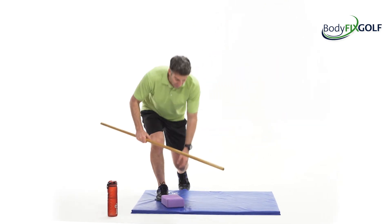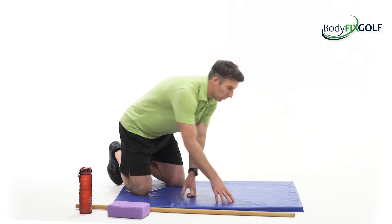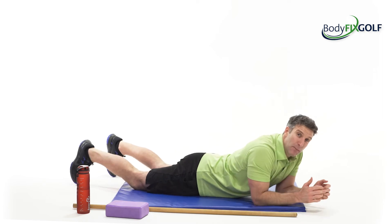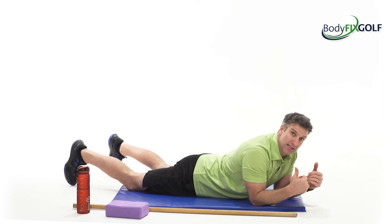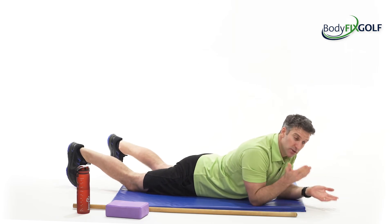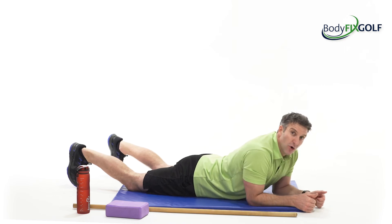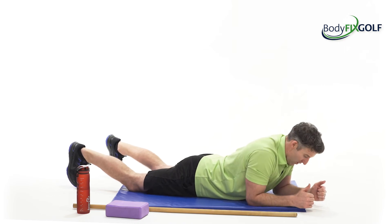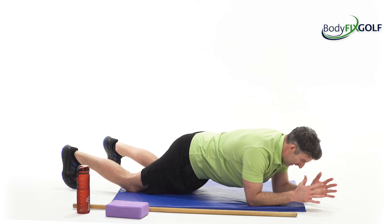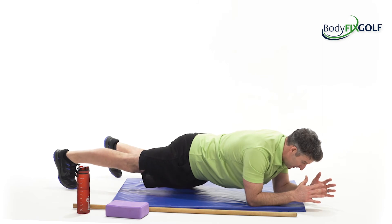There we go, back down to the floor. Two more stations to do before we get some water. Kneeling alternating knee lift plank — I'm going to keep my knees down to start, toes tucked under, and alternate which knee comes up. You'll see what that does to your core. Straighten one leg, down, straighten the other leg, down. Straighten the first leg, down.